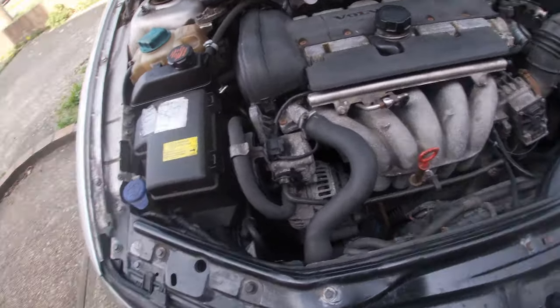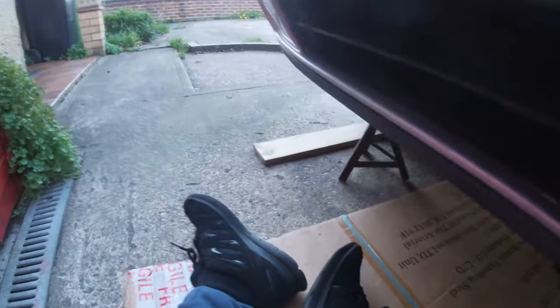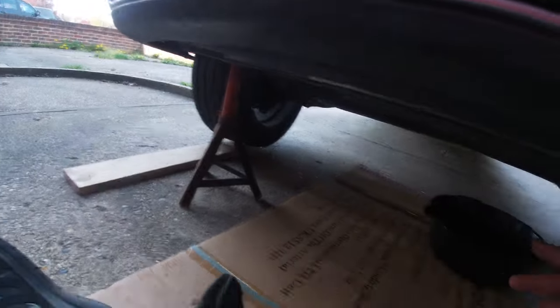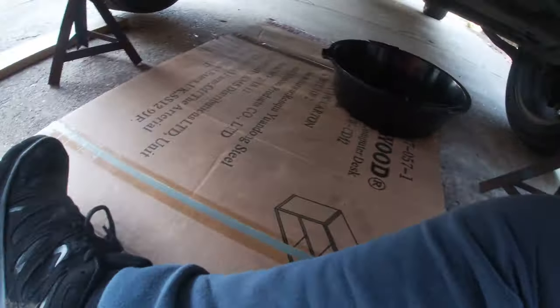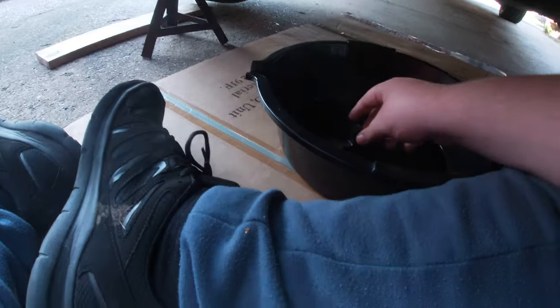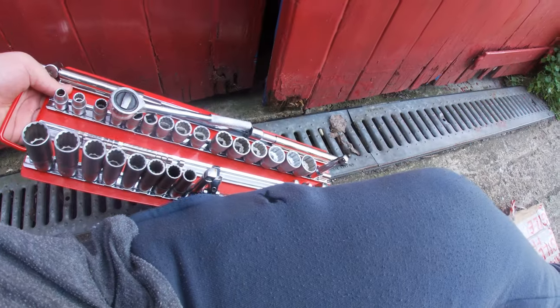I'm going to pause and get the jacks in. Right guys, I've got the vehicle up on jack stands — it's got two jacks. Give it a firm shake — this isn't going anywhere. Good on jack stands at the front. Now to get the oil out, I'm using a catch can, and I'm also going to be replacing the oil filter, so I do have a filter wrench. You're also going to need a socket set.